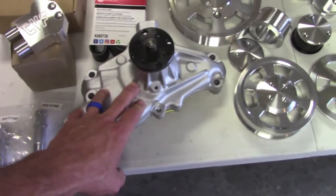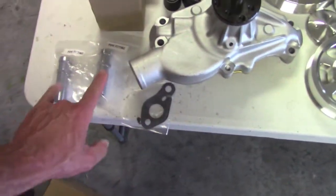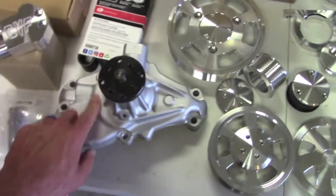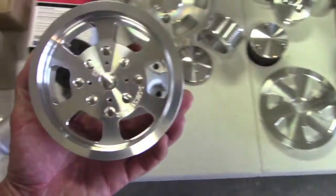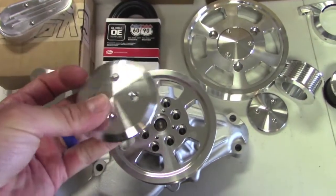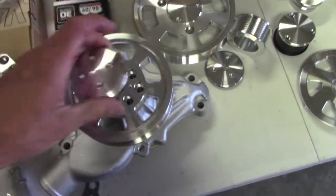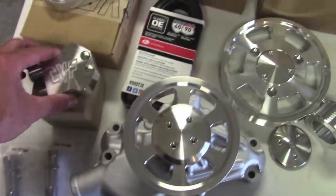Looks like a GM long water pump. It has gaskets, also the pipe fittings for where you want to run your heater hose or heater return. This is kind of a universal billet piece, and all the stuff has a nice cap — everything's super high quality. And again, this kit is the ceramic coat, or the Cerakote they call it — the C3 version.